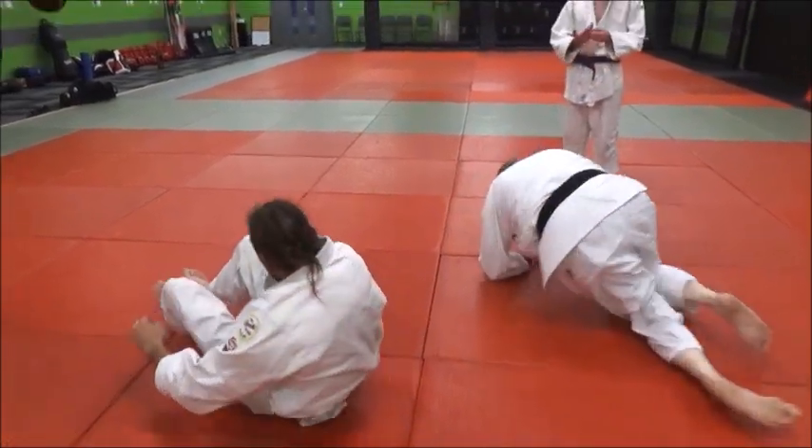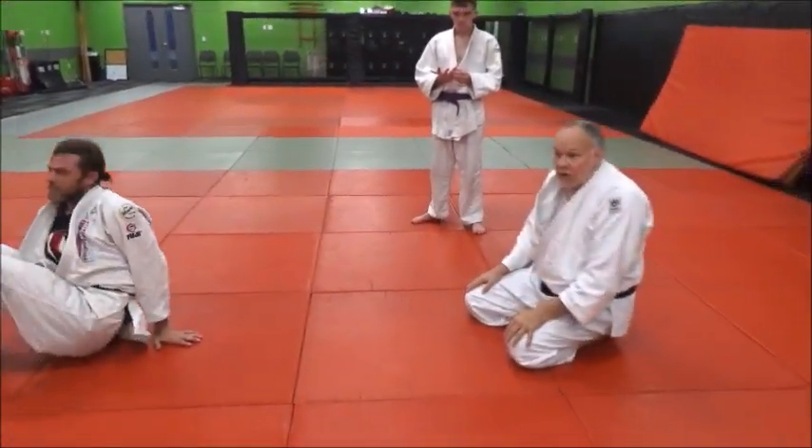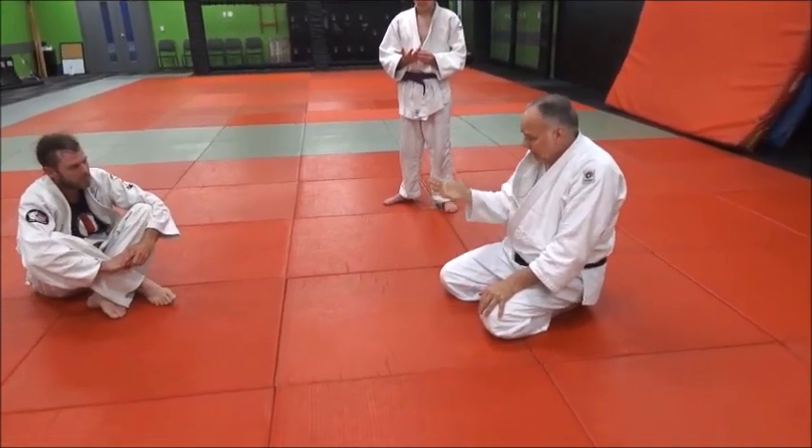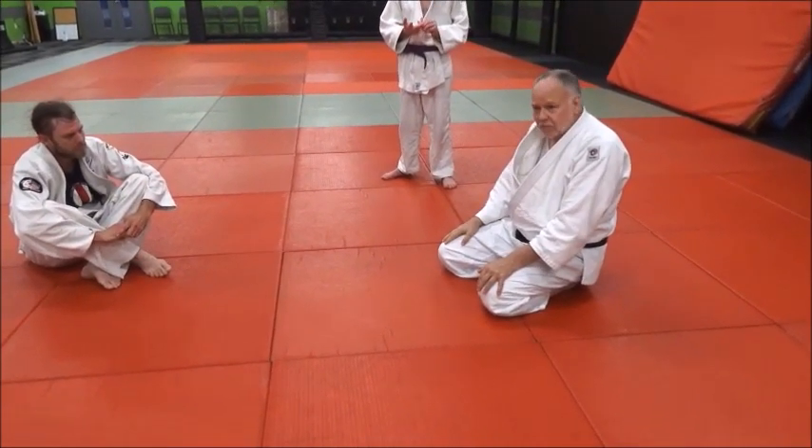I first learned this in sambo because we didn't have any pants to grab to control. We found that no matter what grappling or combat sport you're in, it just works really well.